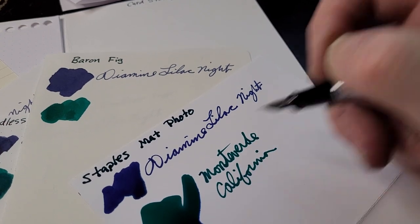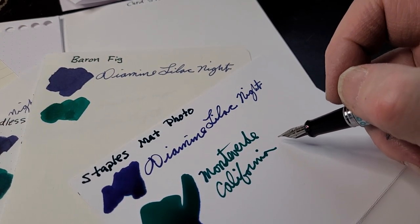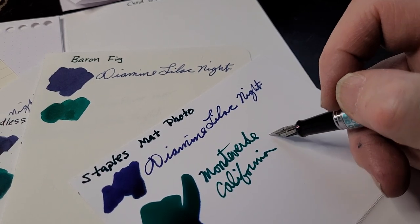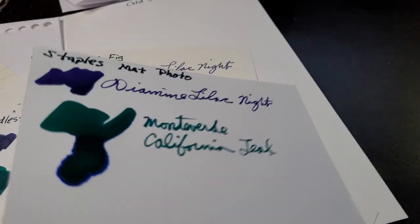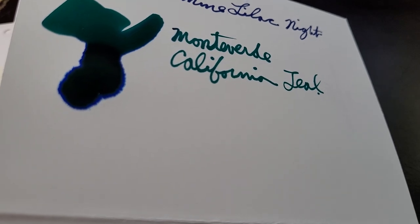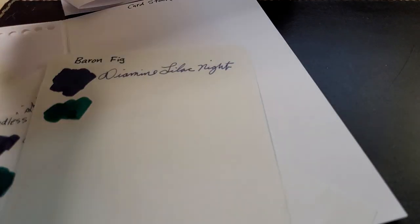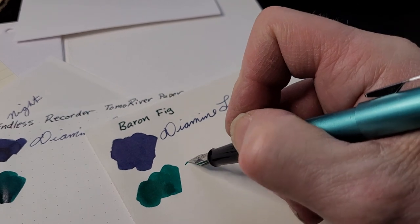It really sucks into the paper — probably because it's a non-fountain pen friendly paper with a medium nib. I tried this with a couple of other pens and it worked quite well. It's interesting to see how it separates: the color is really being pulled out but it doesn't bleed all the way through, which I thought it would.